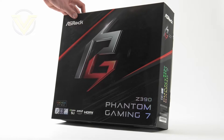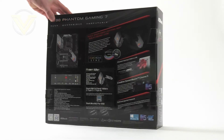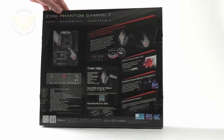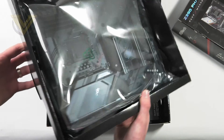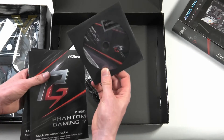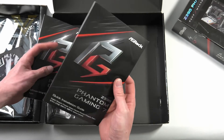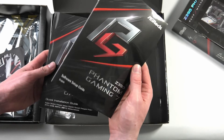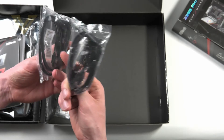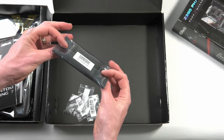This is the box the board arrives in — nicely designed. Over on the back we have the fundamental features along with the board and the tech spec down at the bottom. Inside the box we have the board in an anti-static bag in the tray. In terms of bundled accessories there isn't a lot: we have the driver CD, the user manual, and the software guide. There are some SATA cables — four in total — screws for your M.2, and a fixed SLI bridge.